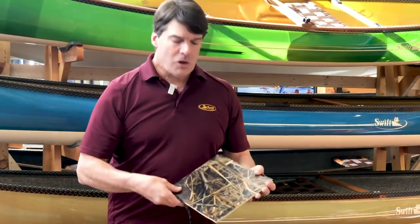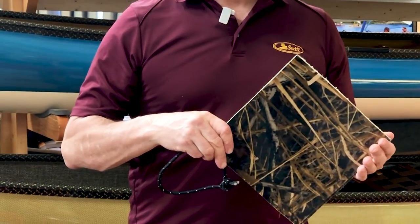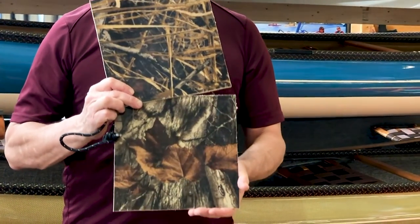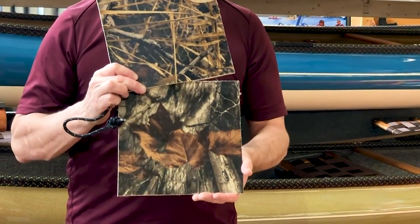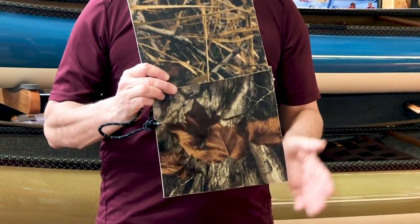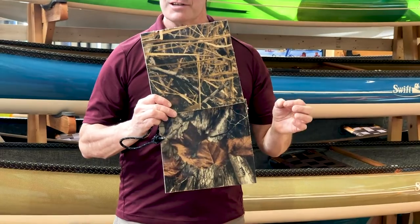The carbon Enegra H-weave finish looks really cool on the solos. In addition to that, we're also offering our camouflage looks this year — the Wetlands or the Hardwoods — you can get them on any of the laminates: Carbon Fusion, Kevlar Fusion, or Expedition Kevlar, if you want that real distinctive nature look.